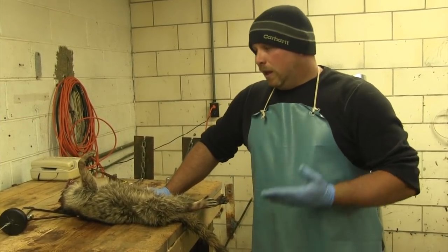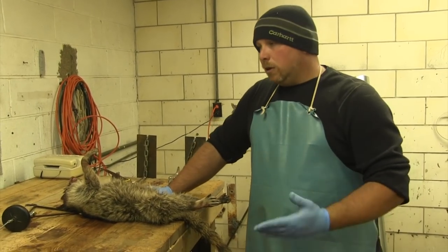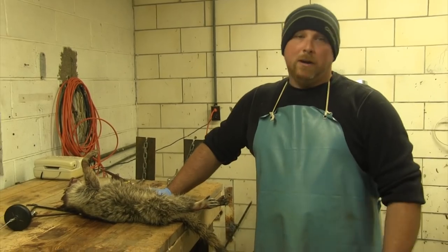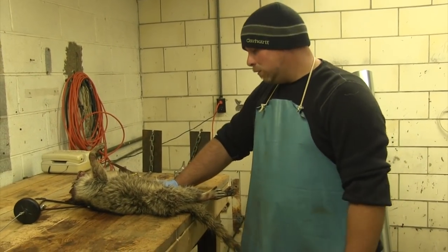Put your fur up. I mean even if it's a $10 coon, that's still $10 you didn't have — it'll buy half a box of shells, or even these days maybe a quarter box of shells.